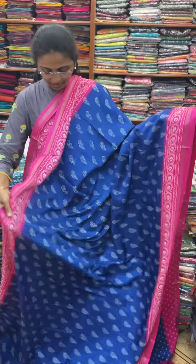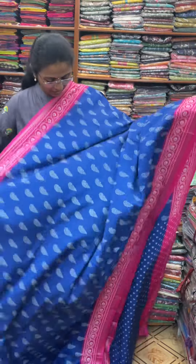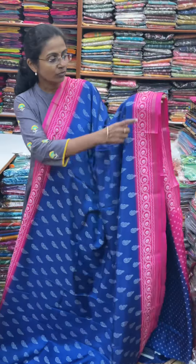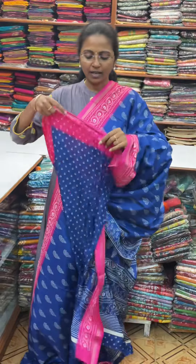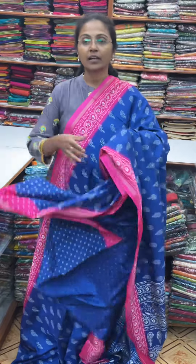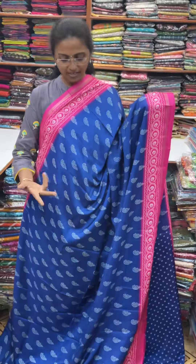First, we will see a pink color contrast border in the body with a great design of a small zari border. The blue of the sari is this, and the blouse for this sari, and the price of this sari is 580. I will show you the colors.